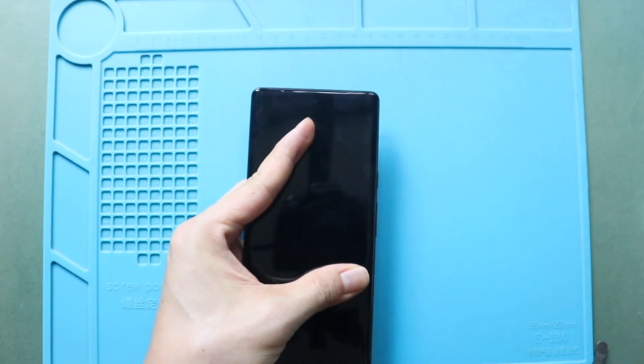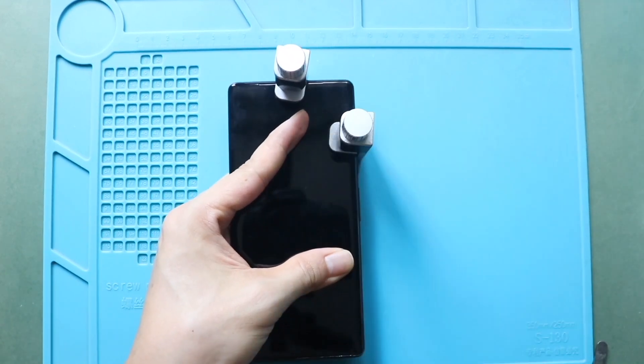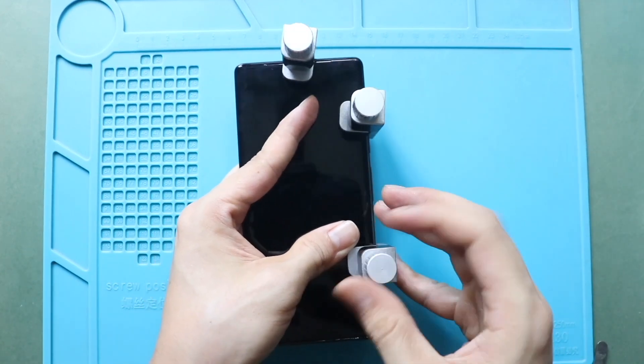Finally, add bonding clips to fasten the LCD screen. Leave it for some time and then remove them. If bonding clips are not available, use rubber bands to tighten the screen to the body.